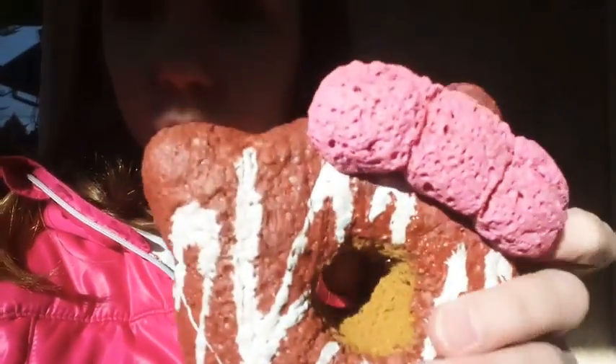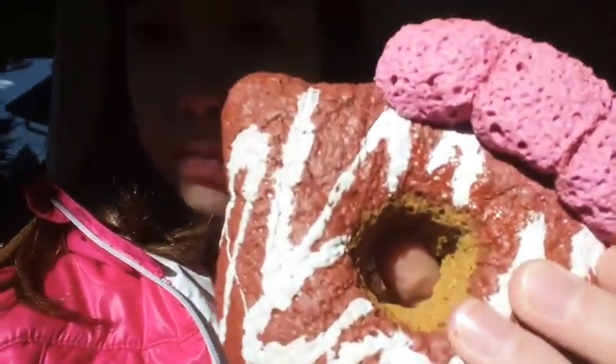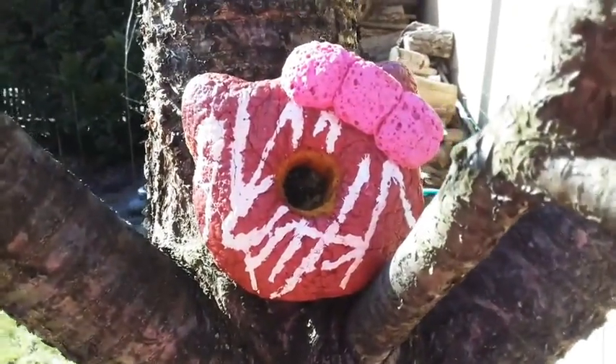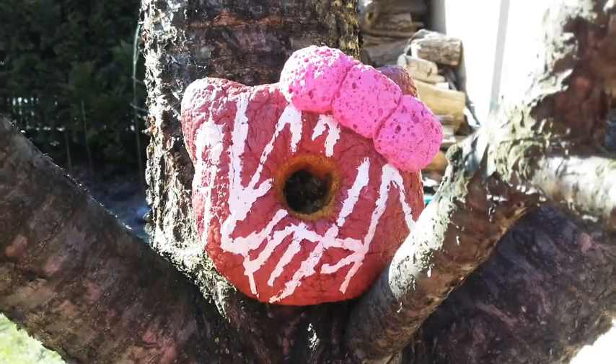The first squishy I will be using is this Hello Kitty donut squishy — and by the way, I will be using homemade squishies. I'm basically going to put this squishy onto a tree. Okay, so we have that done. I'm just going to take a picture. I think it looks pretty good! All right, so we have the first picture.